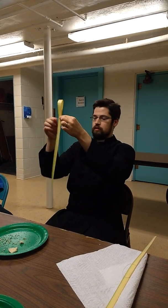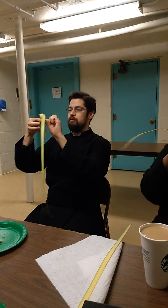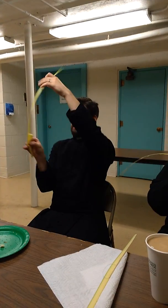And then you take the long part that's in the back and you fold it up. So it looks like that.